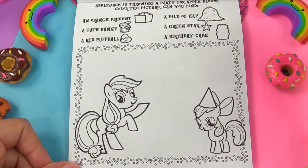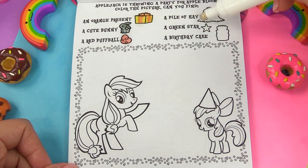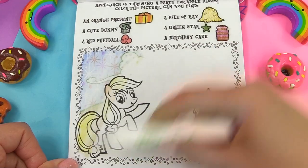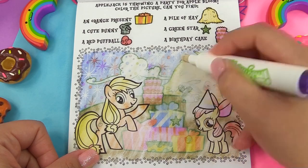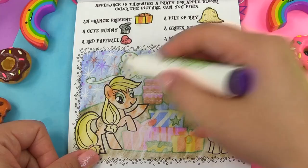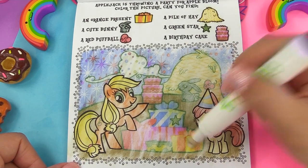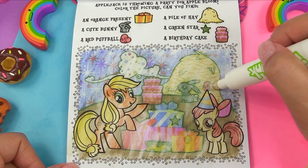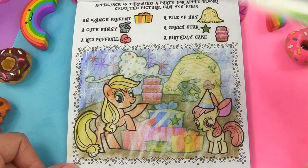Applejack is throwing a party for Apple Bloom. We're looking for an orange present, a cute bunny, a red puffball, a pile of hay, a green star, and a birthday cake. Our pen is kind of starting to waver here — starting to dry up a little bit. This is a pretty scene. Let's look for the orange present right here. The little bunny, red puffball right there. A pile of hay right over here. A green star is right there, and a birthday cake.